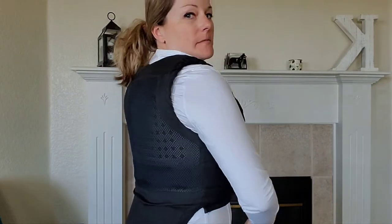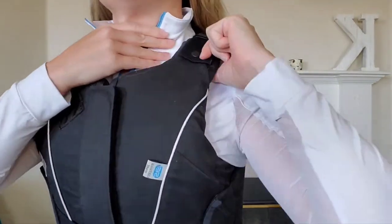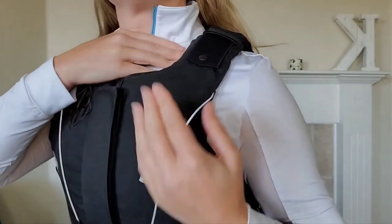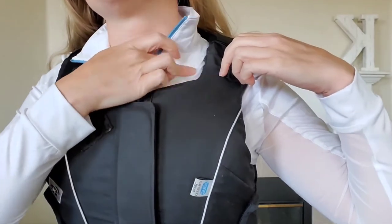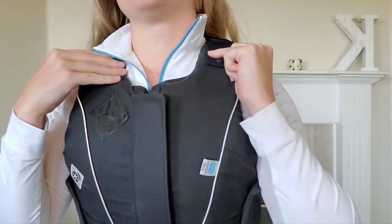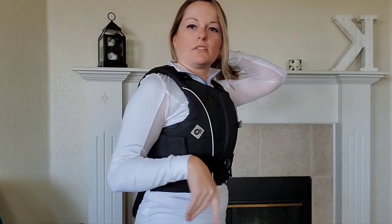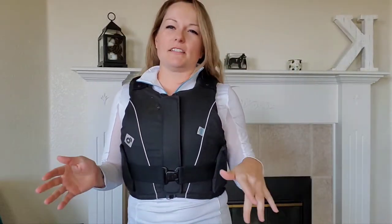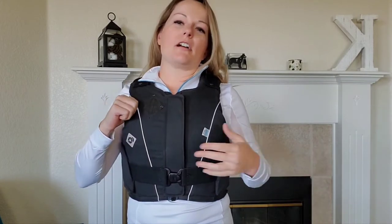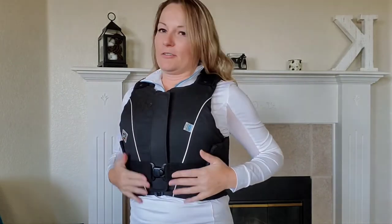It offers rib protection, spine and lumbar protection, and collarbone protection up top. Part of your collarbone is still exposed right at the very top, but for the most part you've got good rib, collarbone, and chest protection. Whether you're schooling or showing, this is going to give you a lot of confidence knowing you have protection for your ribs and vital organs.